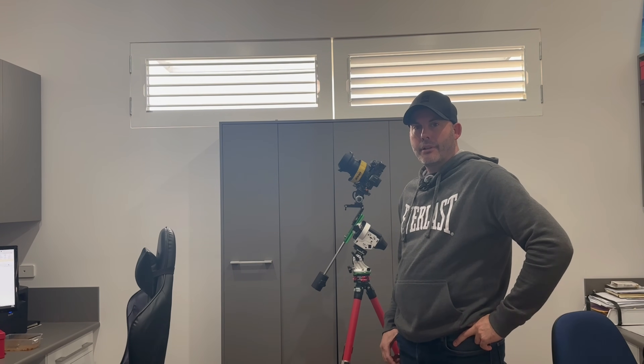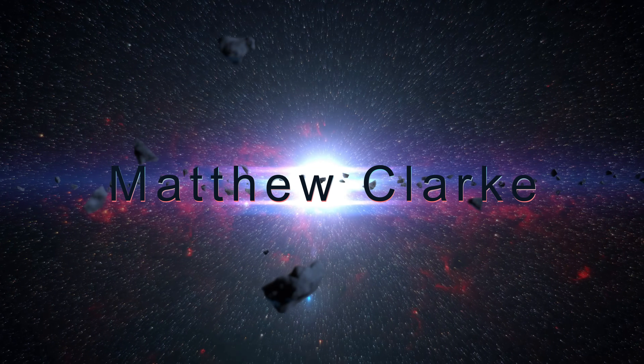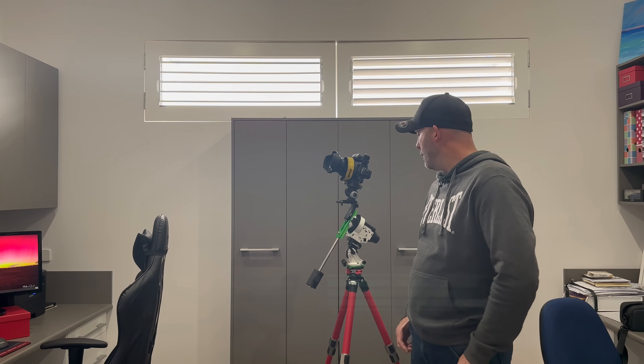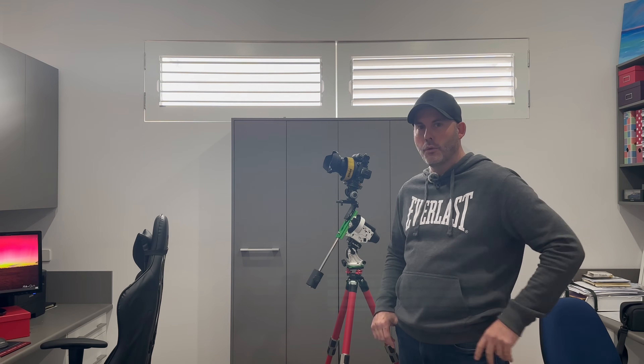Do you want to learn how to polar align this Star Tracker in three minutes with a simple phone app? So you've just purchased your first Star Tracker, and if you're like me when I first purchased mine, I had no clue where to start. I stood staring at the sky thinking, where is this Sigma Octantis that we're supposed to see? I've since come up with a process that helps me find it and polar align it all through my phone.